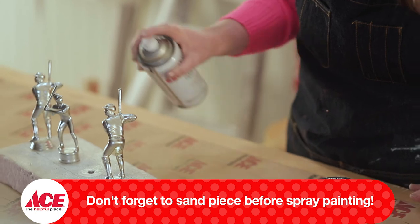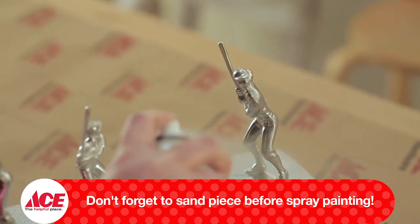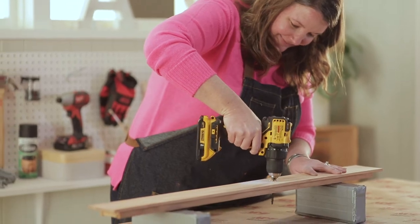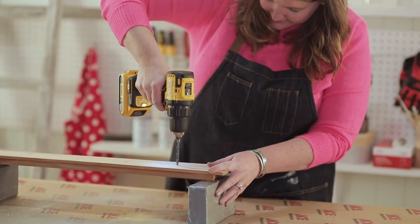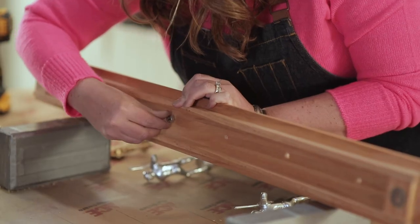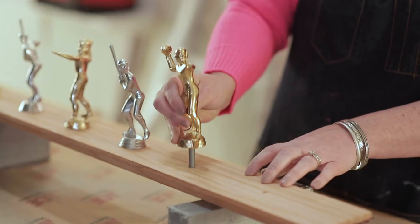Roughing up the surface with a medium grit sanding sponge will help the spray paint adhere better. The next part of this project you're gonna need a two or three foot board and drill some holes in it. The chrome spray paint on these trophies really brought them back to their shining glory.